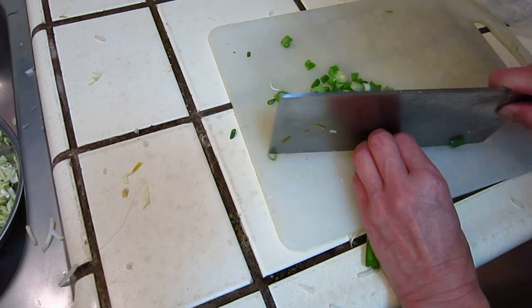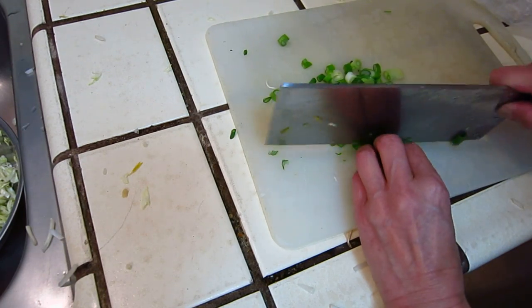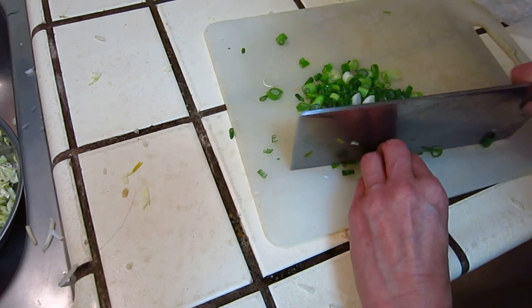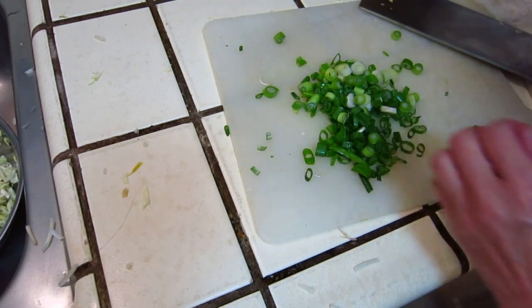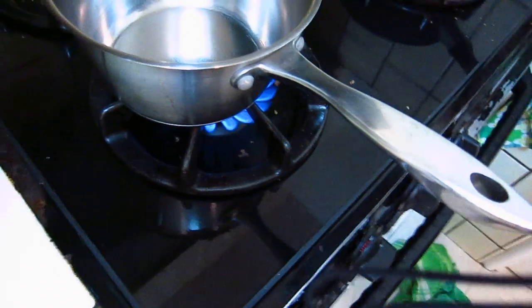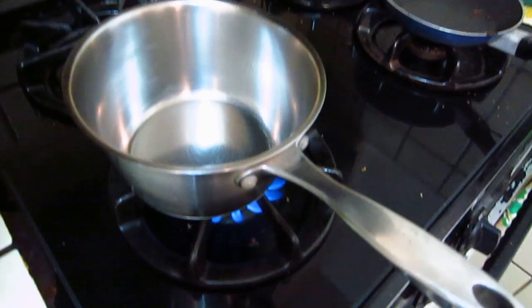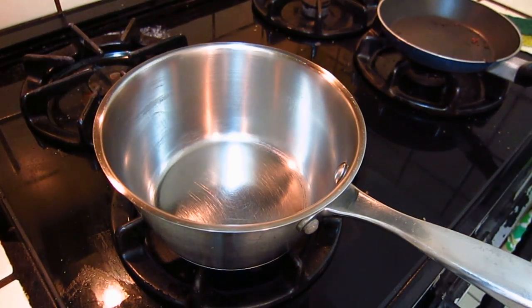We cut some onion and shiitake mushrooms. Now we can start the fire. So we put in the onion. Put in the onion.